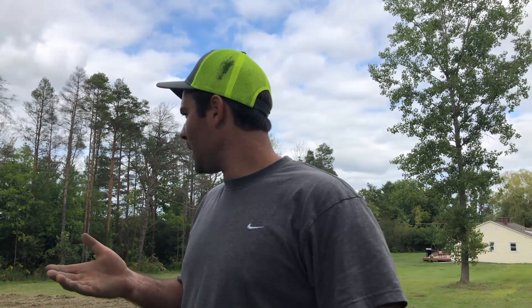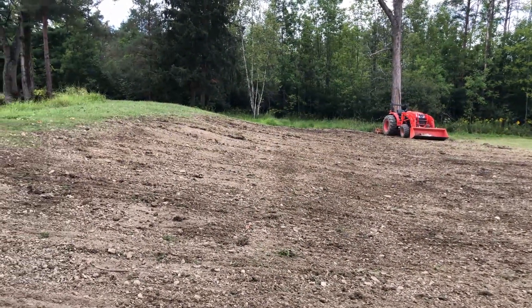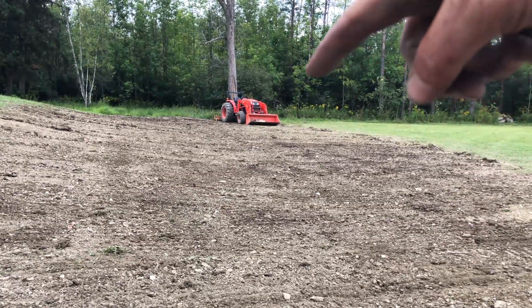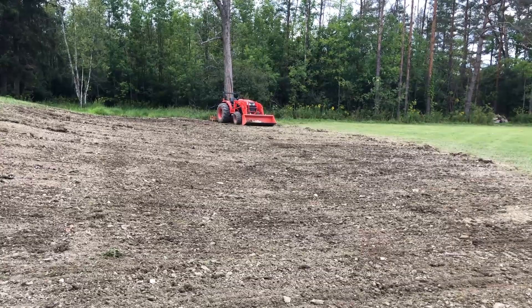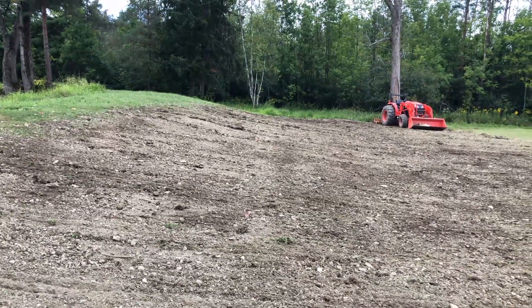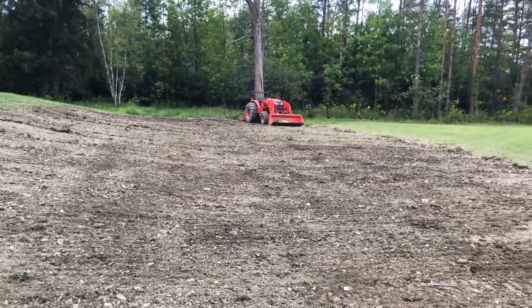It might be tough to tell on camera, but that second pass really made a big difference. It seems that now that there's dry crumbly dirt that's able to build up in front of it, it's really starting to level it out. Still obviously super rocky, but it is really starting to level out. What I think I'll do now is do another pass the way the tractor's facing — that'll be the third pass — and then a fourth pass going diagonal across it to cut all the humps out. Hopefully by then this will be done.